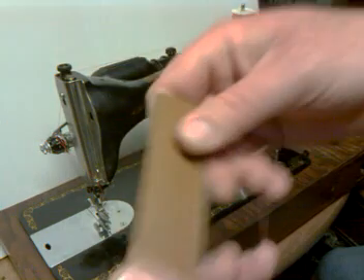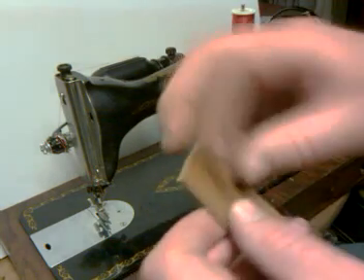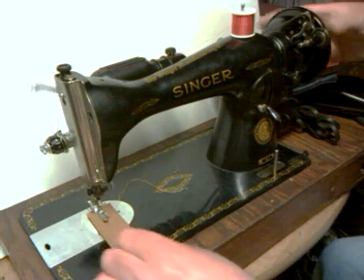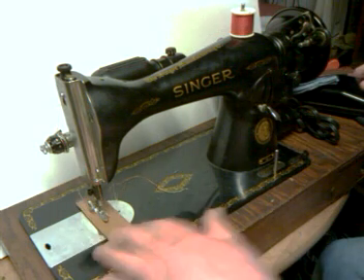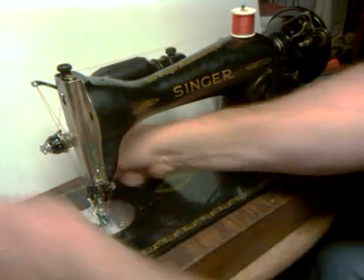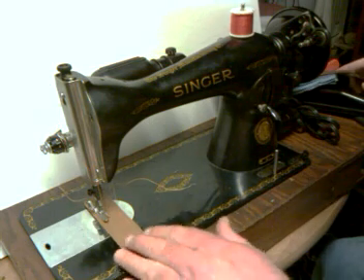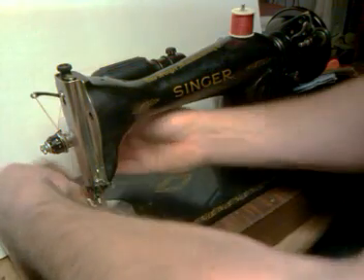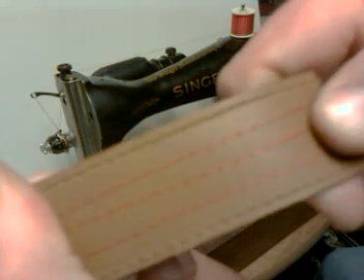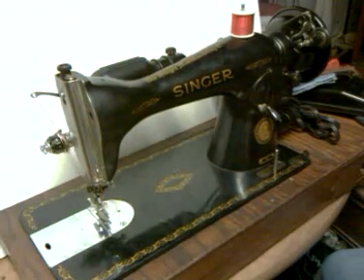And finally I've got a 1 1/8 inch thick piece of leather belt with a vinyl layer on top. There you can see, same thing, equal stitch. Thank you.